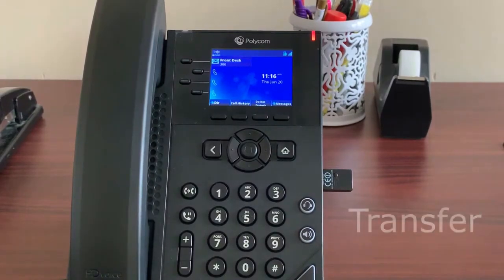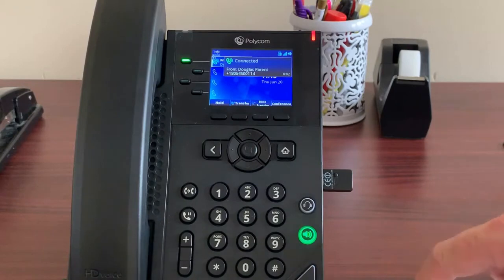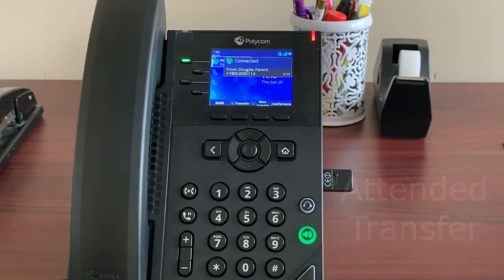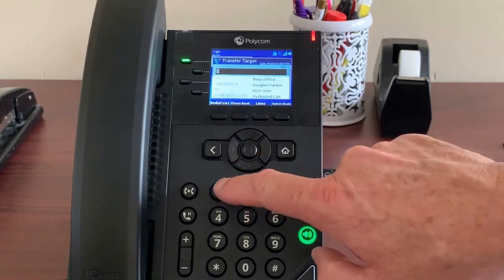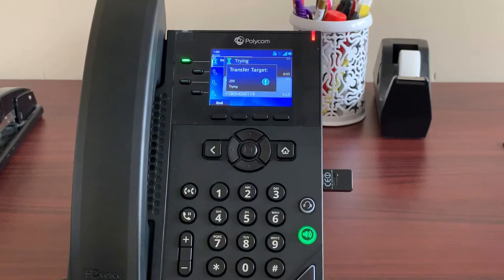Polycom VVXs make transferring very easy. There are two ways to transfer: an attended transfer or a blind transfer. An attended transfer is when you stay on the line during the transfer and talk to the person you're transferring the call to prior to putting the caller through. This allows you to give them a heads up and make sure they can take the call. To perform an attended transfer: press transfer, enter the extension number or 10-digit number you want to transfer to, then press enter.